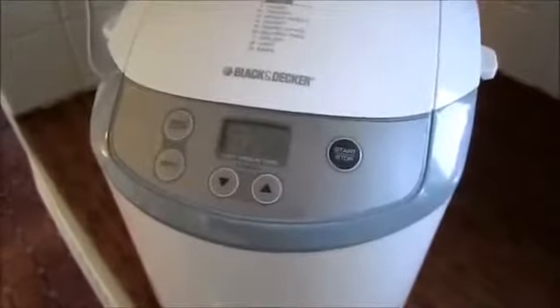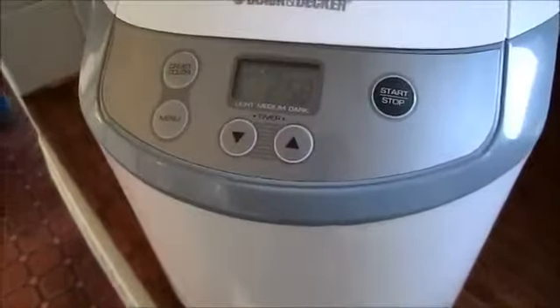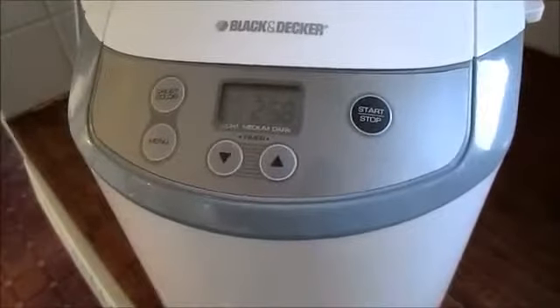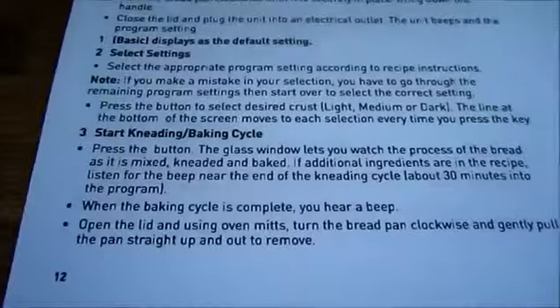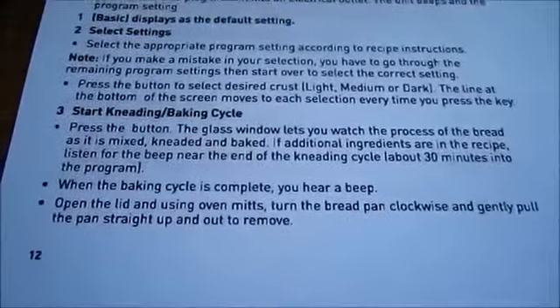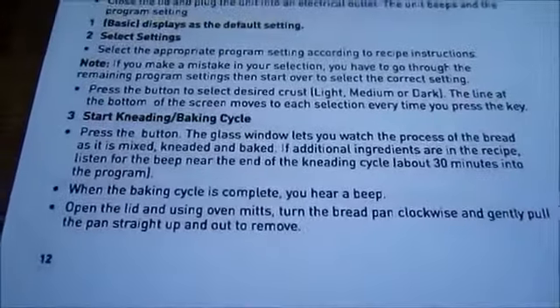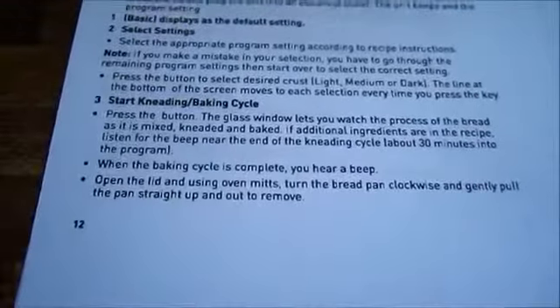It's been going for about 15 minutes now, so I'm thinking it's going to be three hours until bread — not an hour like the box said. An alarm went off but I'm not exactly sure what I'm supposed to do about it and the counter's still going, so maybe it doesn't matter. According to the instructions, as soon as it's done kneading it'll start baking, and when it's done baking it'll beep — but I had a beep before it was done kneading and it hasn't started baking, so I don't know what's happening.